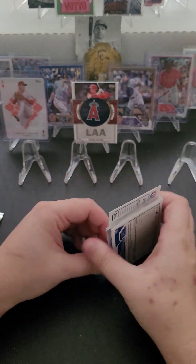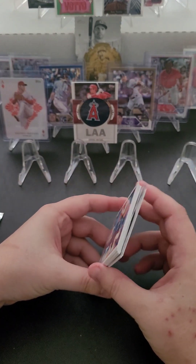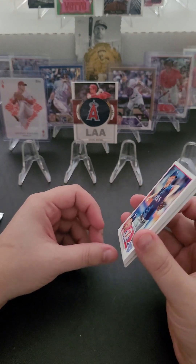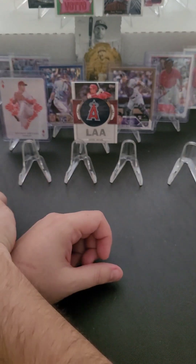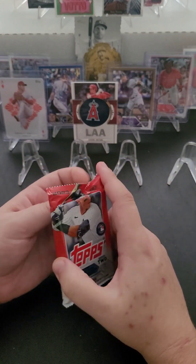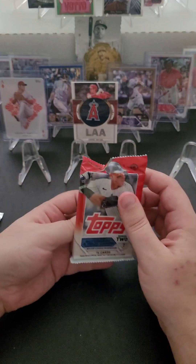For Series 1, I'm almost halfway done with the set. I think I had 140-something unique cards out of Series 1 before opening this one, so we're probably around 150 or so now. That was Series 1 — this is our very first ever pack of 2023 Series 2.